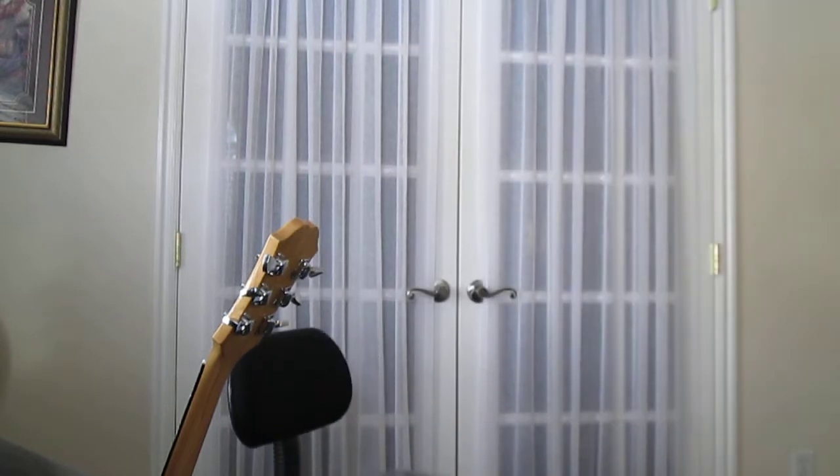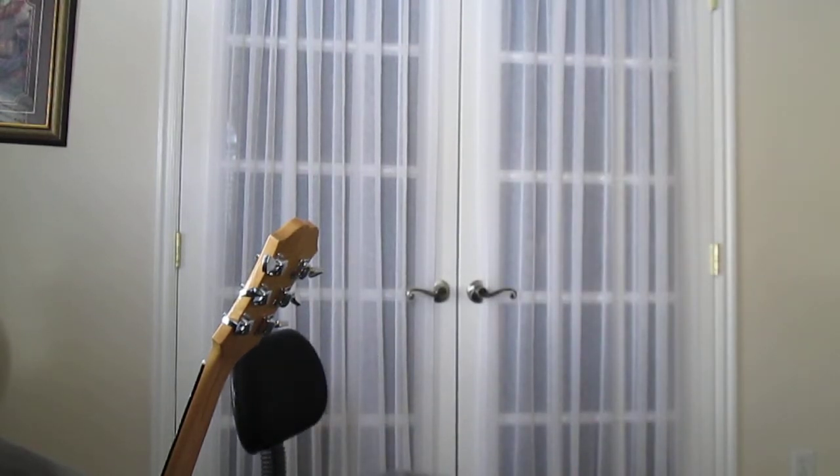I'm going to go ahead and put it on and play along with him once, then we'll go back and show you how to do it. I'm going to let him sing because it's not in my range.